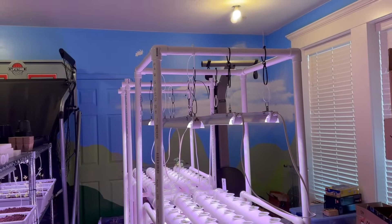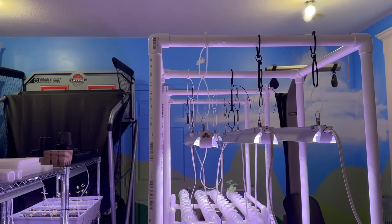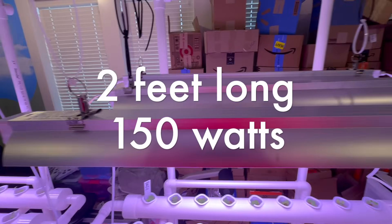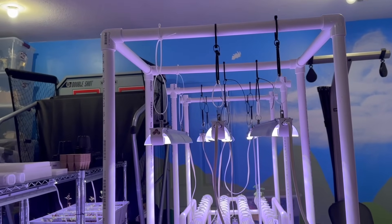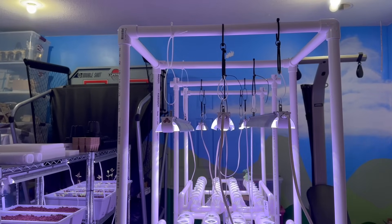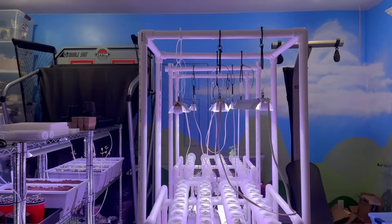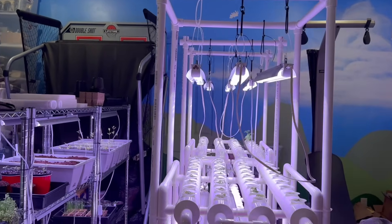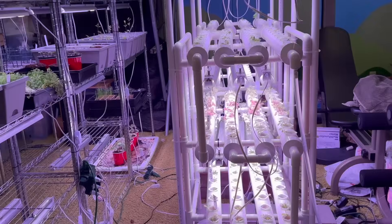The grow lights are also from Amazon — they're two feet long and each is rated at 150 watts. After a lot of testing over the last year, I really feel like they aren't actually 150 watts — maybe about 120 at most. I've done some wattage checks and they don't exactly add up to 150. In the end, it's still a great setup.